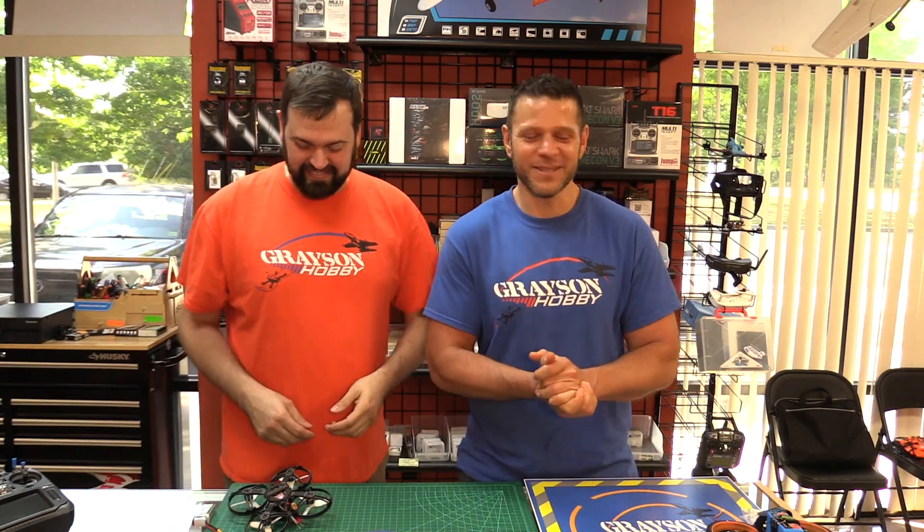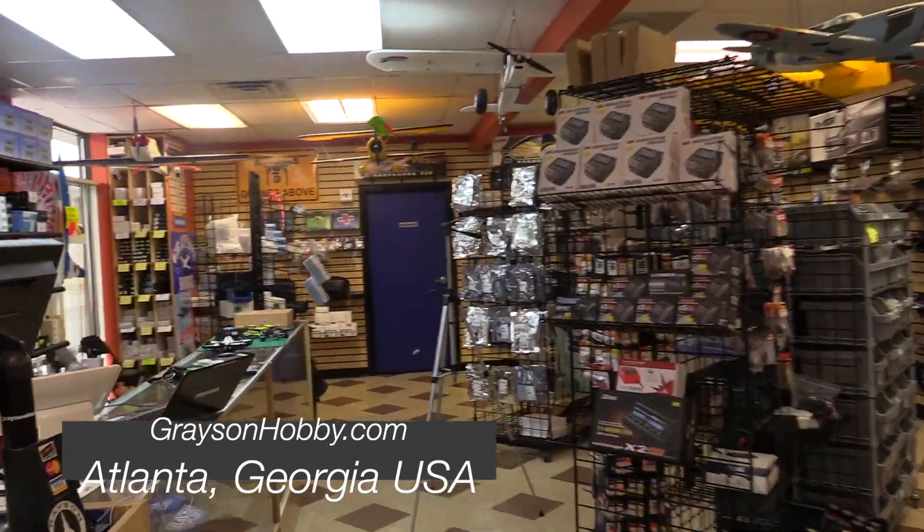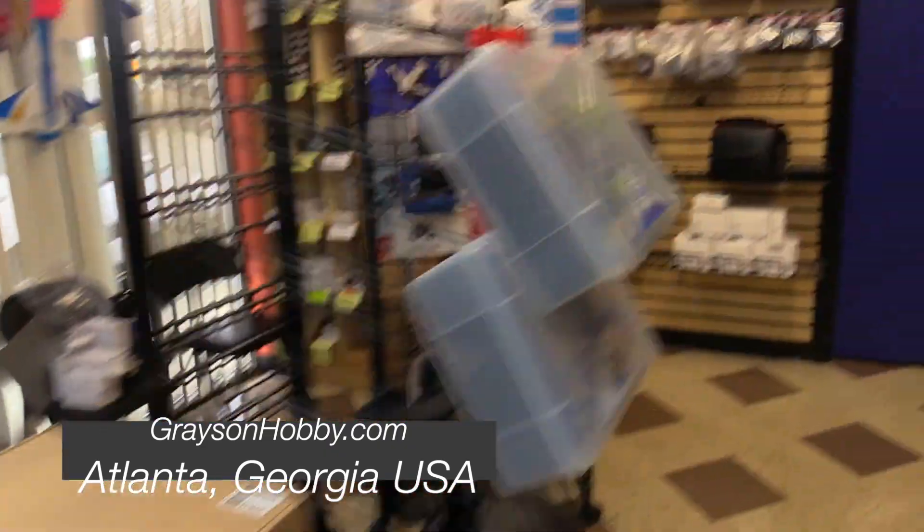Well, guess what? If your buddy's not around, he is now. All right, here it is. If you're new to the channel, Grayson Hobby is a shop located outside of Atlanta, Georgia, where we sell and ship out quads and airplanes and drone parts and everything of sorts. And everything you see on our website is located here in our good old USA warehouse right outside of Atlanta.